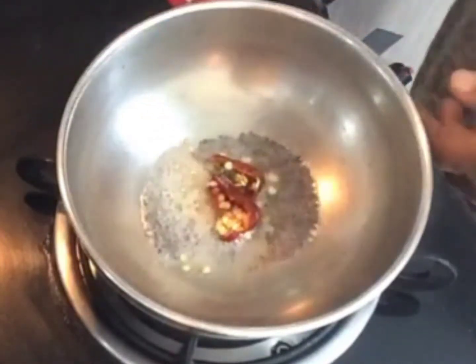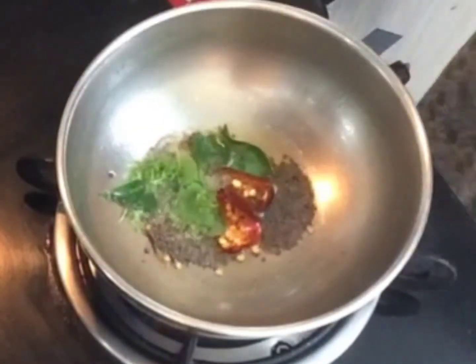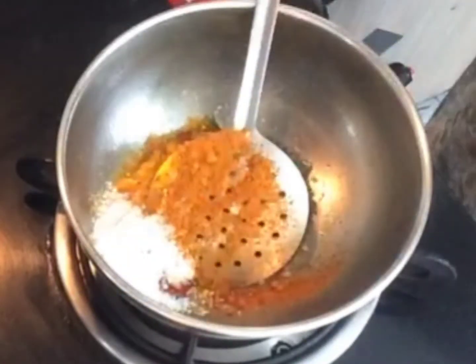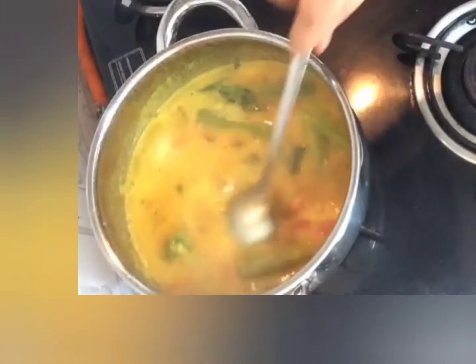Add the red chili, a little bit of hing, and some curry leaves. Now I'm adding the sambar powder and the bisibela bath powder. Give a good mix, add a little water, and pour over the sambar. The tiffin sambar is done.